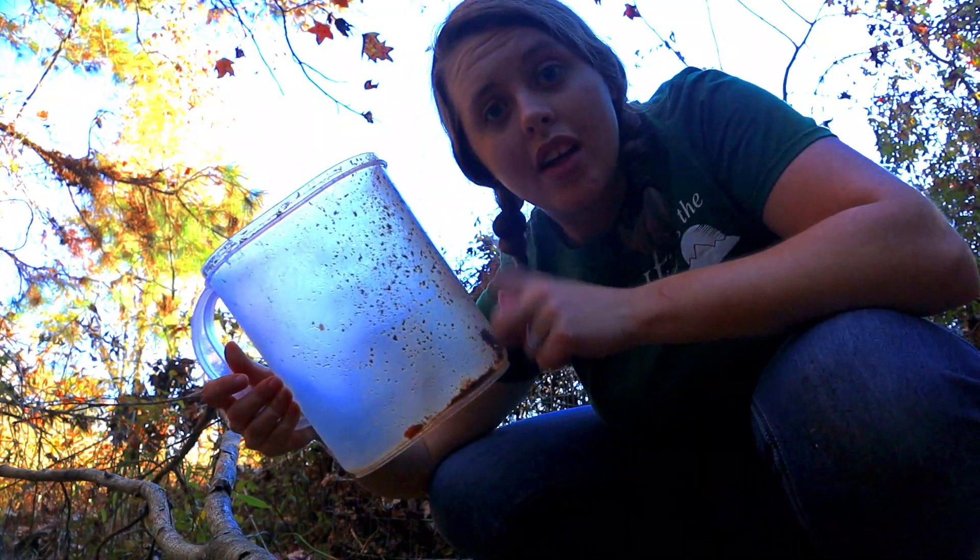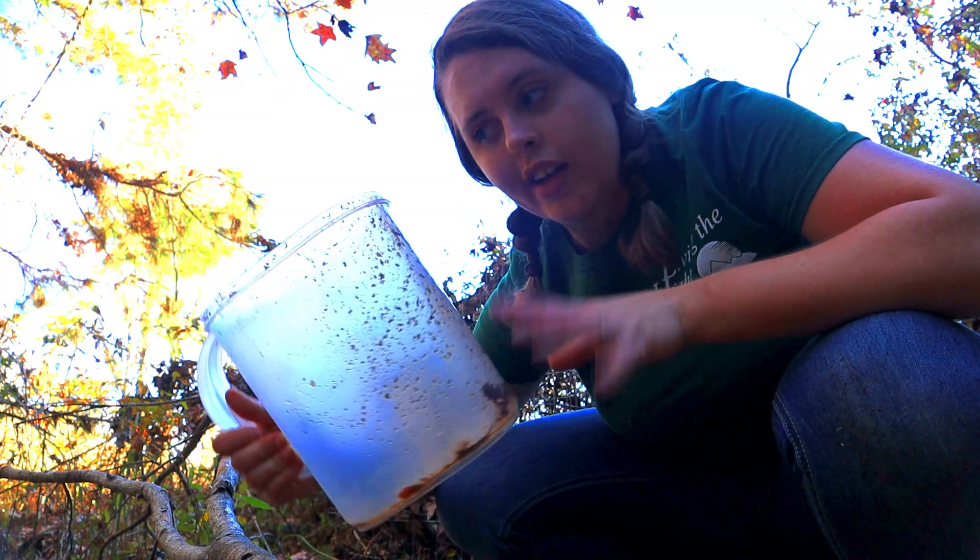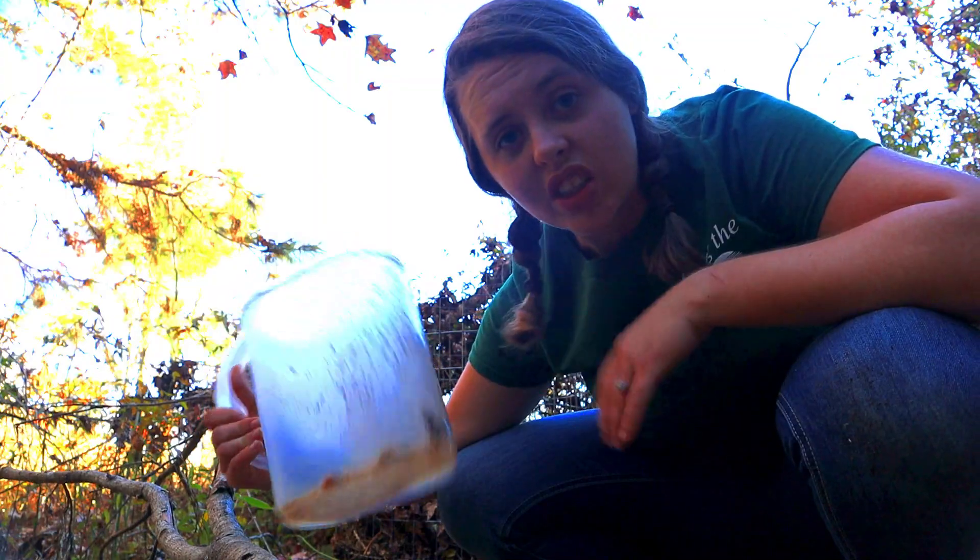If y'all didn't know, cheap plastic pitchers make excellent countertop compost bins. It seals off, keeps the smell in, no issues, pours right out, rinse it out, you're good to go.